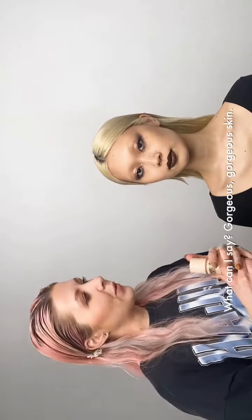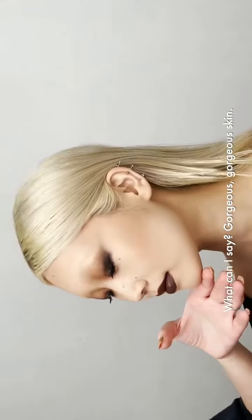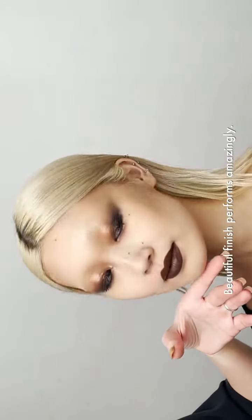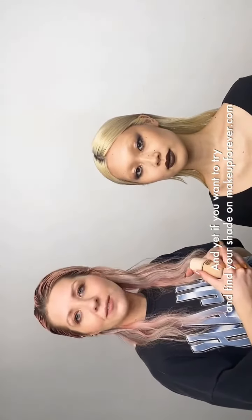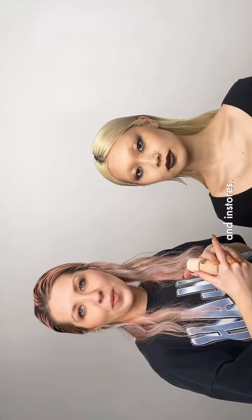So now we're done with the look. Gorgeous, gorgeous skin. Love everything — beautiful finish, performs amazingly. I'm definitely gonna be using it backstage. And if you want to try it, find your shade on MakeupForever.com and in stores.